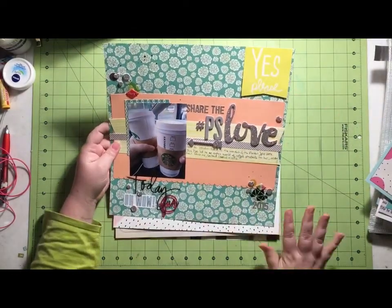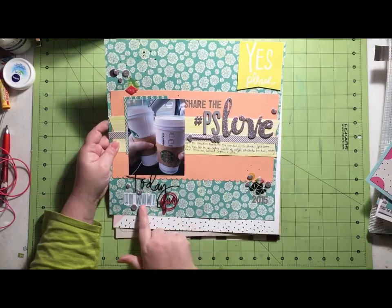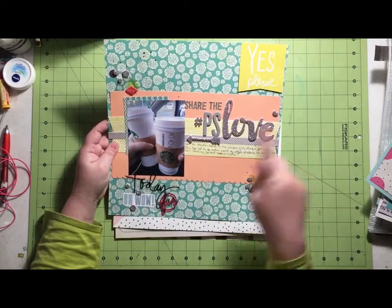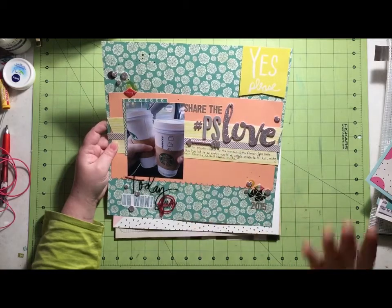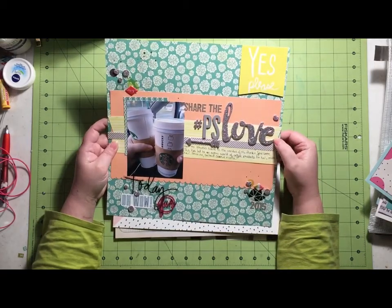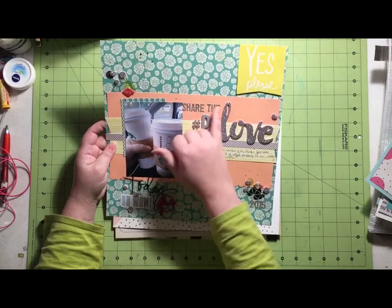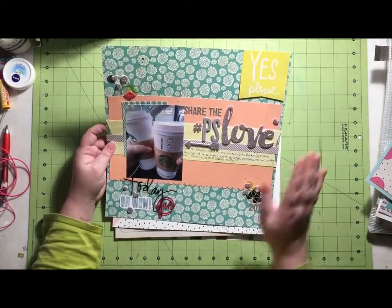So this is another one where I did a nice mix of my Scraptastic kit and my counterfeit add-on. The word, the die cut, the acrylic piece are all from my Scraptastic kit, and then the patterned paper, the cut apart, and the fonts are all from my counterfeit kit. Part of this is the Cedar Lane Pink Paisley foam words that I bought from Scraptastic but weren't actually part of the kit. This one happens to be about my niece trying a pumpkin spice latte for the first time, so my title is 'Share the PS Love' — PSL, pumpkin spice latte, a play on words. I like to do a lot of plays on words with my titles.